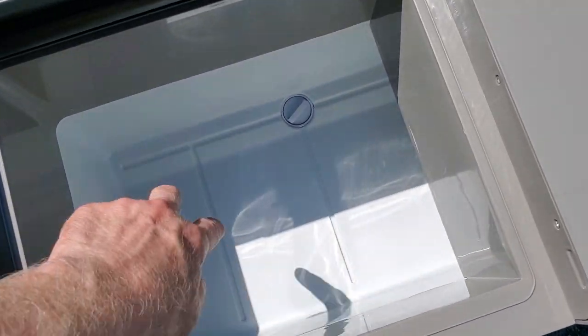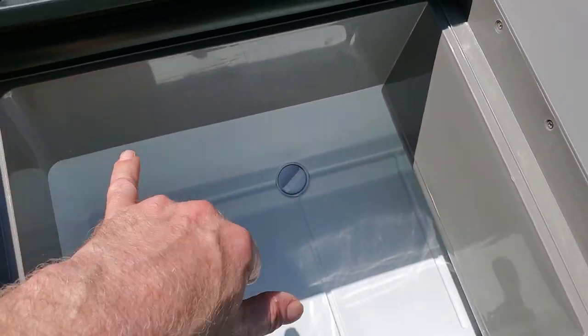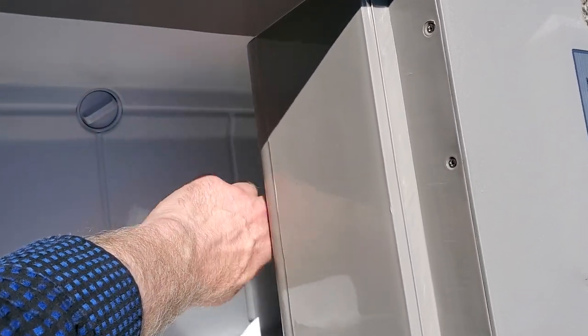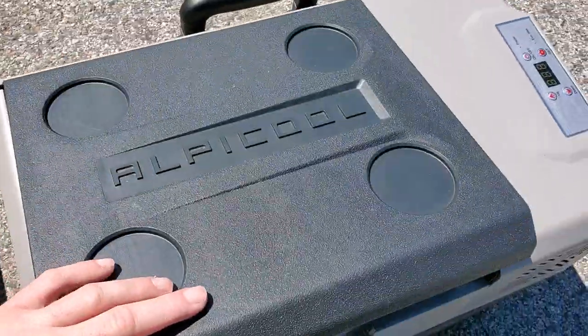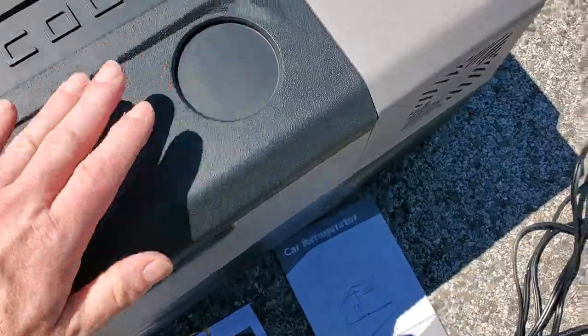It held three large containers of Chobani yogurt, three large Walmart cottage cheeses, four bags of Tyson chicken to put under here, and a dozen eggs — and it would barely, barely close with all that, because that is a lot.